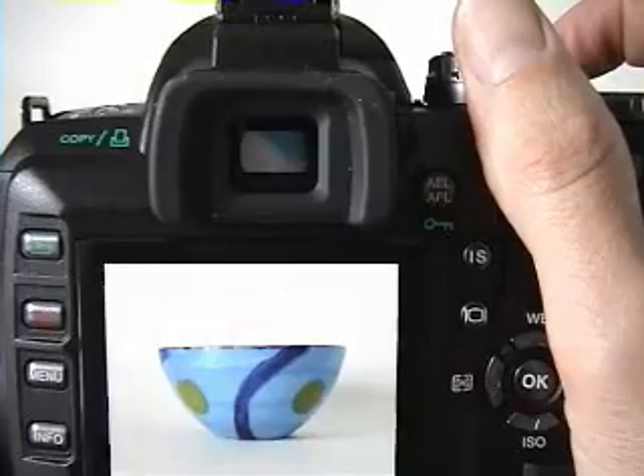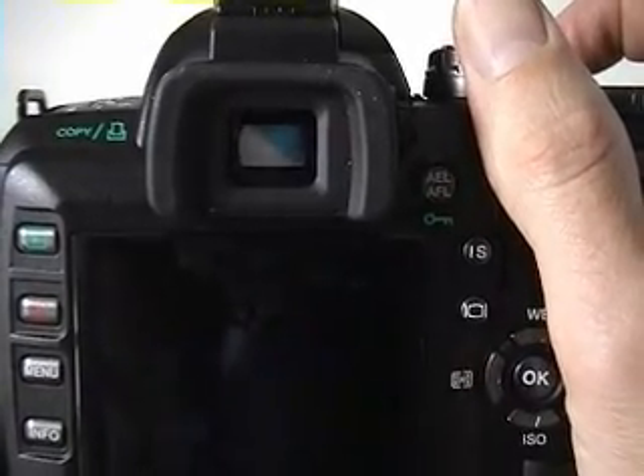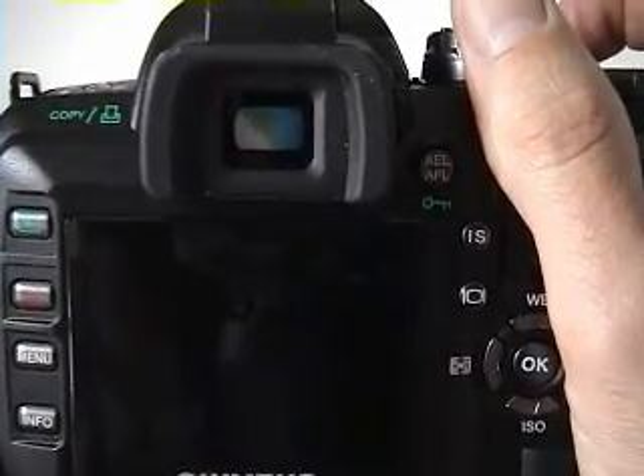Next, I'll take some photos in rapid succession so you can get a sense of the E510's continuous photo speed.